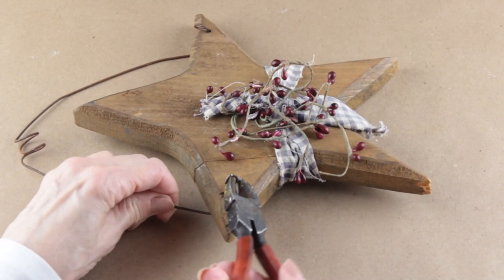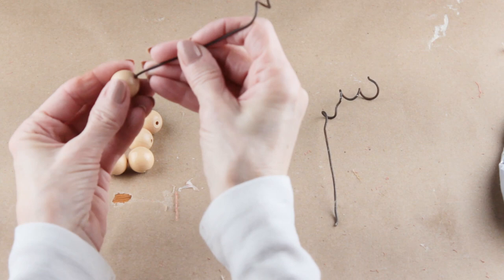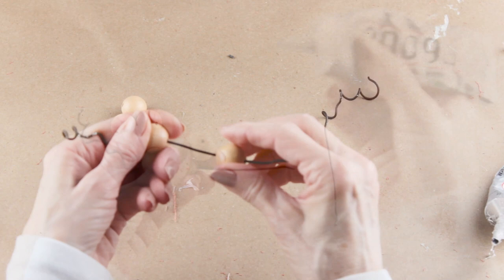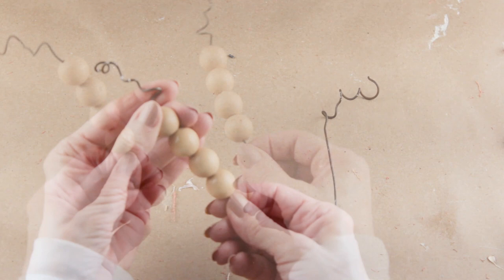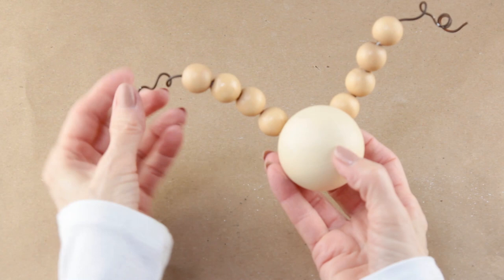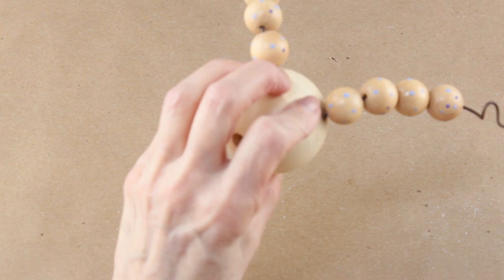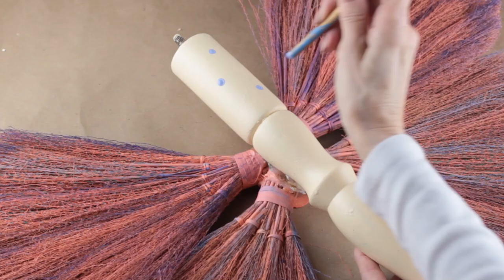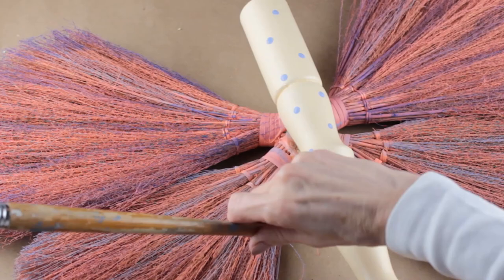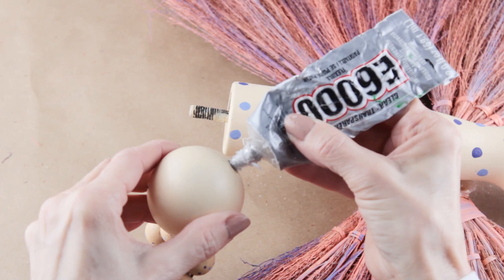I needed some antennae for the butterfly so I'm using wire from an old wooden star. I now have two antennae and I'm going to accent them with wooden beads — I placed a dot of E6000 on the end of each bead and slipped it onto the wire. Once they were complete I glued them into the small holes I had drilled into the wooden ball. I'm hanging this butterfly on my barn door so I used purple and periwinkle paint to dot up the beads, then added the same accent onto the body, and added two little eyes on the face. With everything painted I then attached its head.